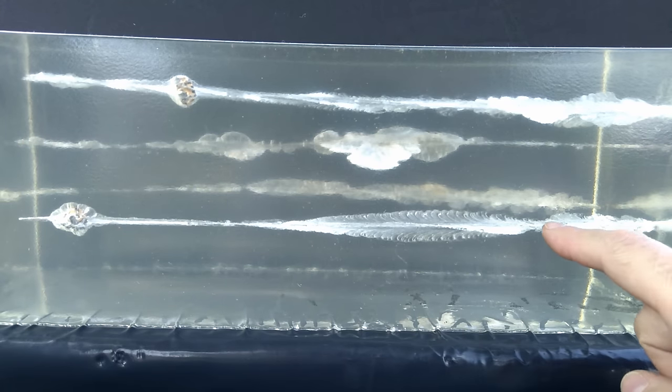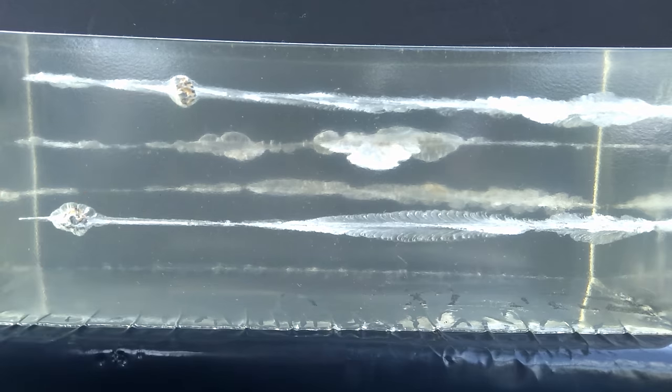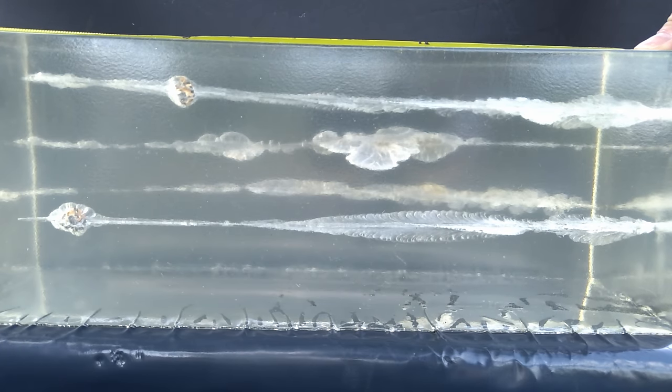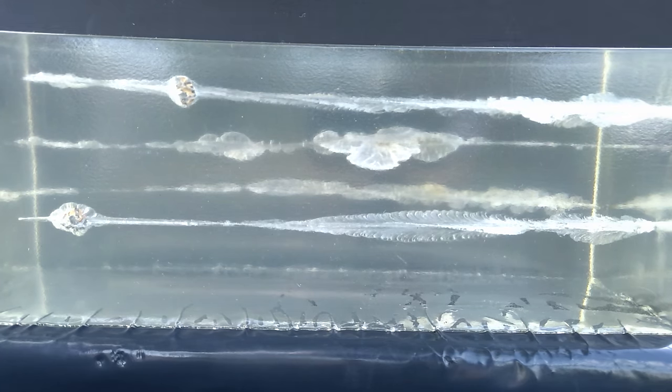On the bottom is our nine millimeter, and up top is our .40 Smith and Wesson. Both performed fantastic — that's a no-brainer with HSTs. I'm pretty positive I have not tested a bad HST caliber in any of my tests. Fantastic wound channel, fantastic disruption, incredible expansion, and fantastic penetration on both. They may be within an eighth of an inch of each other. The nine millimeter is at 14 and three-quarters inches of penetration; the .40 Smith and Wesson is at 14 and five-eighths inches — just about an eighth of an inch shorter.